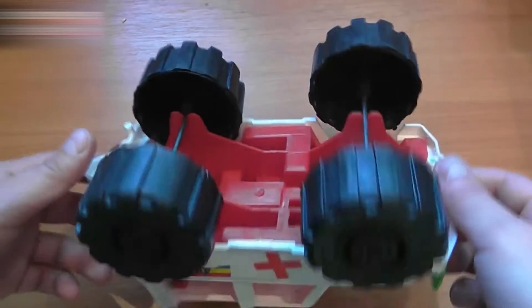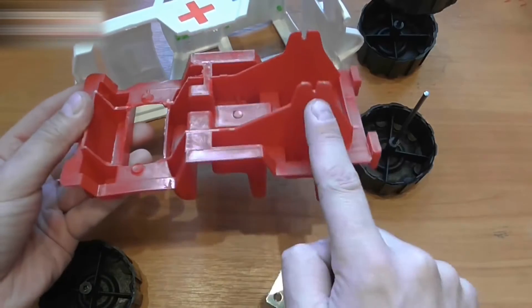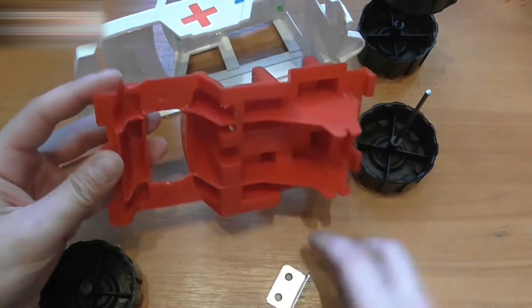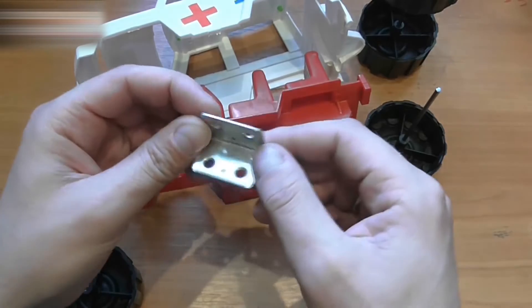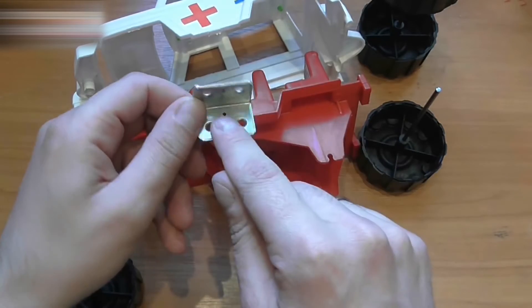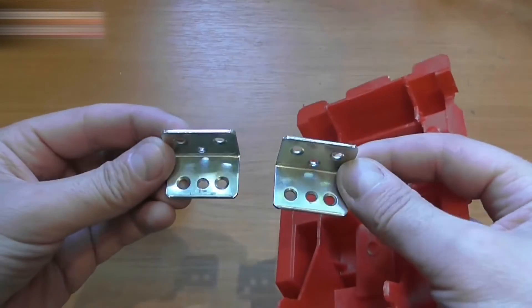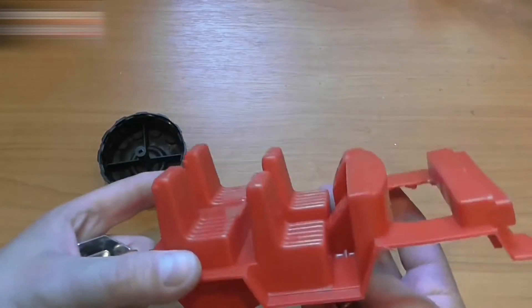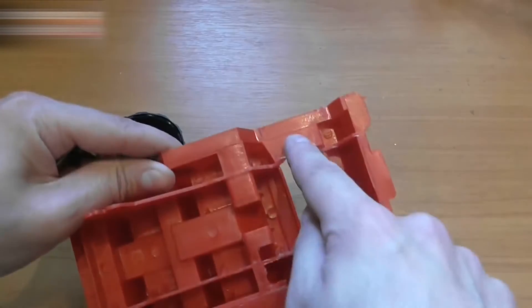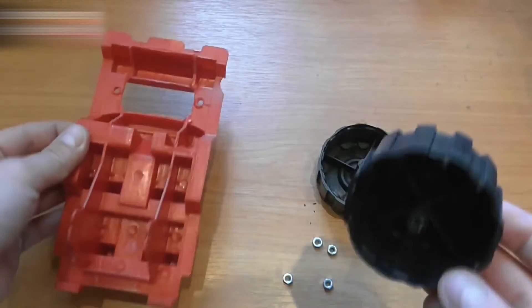We'll now make the rotation system. I cut this part out to make the rotation system. Take a metal corner, which you can buy at any furniture store, and make holes here and there. Make 4mm holes here and here, and make 4mm holes in the wheels too.